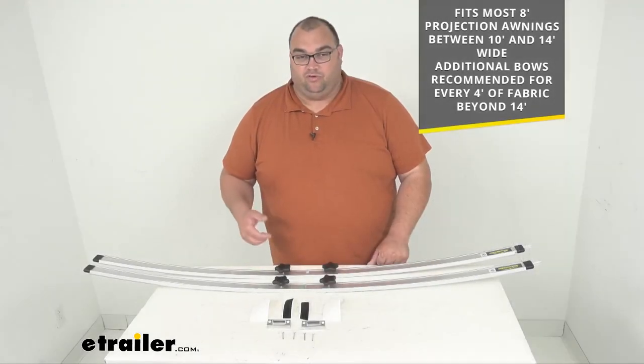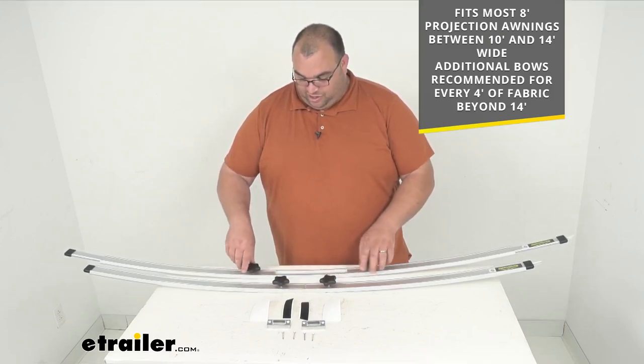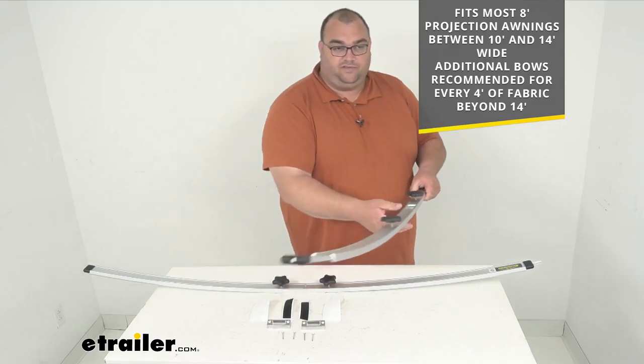They are removable — they snap in place on the underside of the awning and simply tighten with these hand knobs. You can move them out, tighten them, and there's that arched shape. There's an end view.